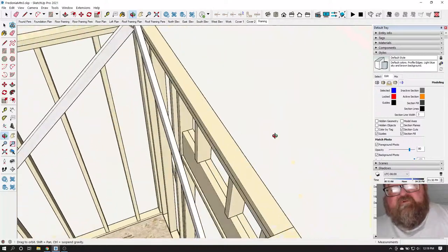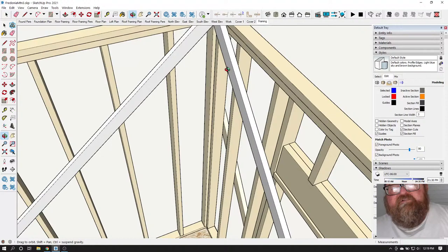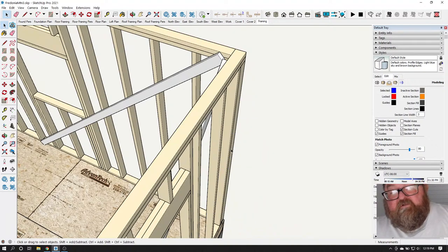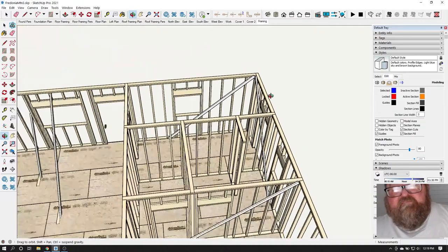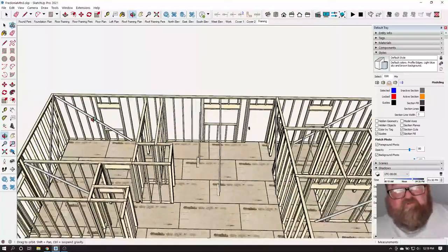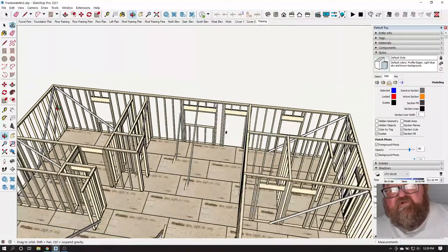I'm going to take my level and put it right here, as high as I can reach — these are nine-foot walls — as high as I can still see the bubble. I'm going to take my hammer and knock this brace off. Remember, we didn't nail any of these braces at the bottom, so they're not holding us back now.